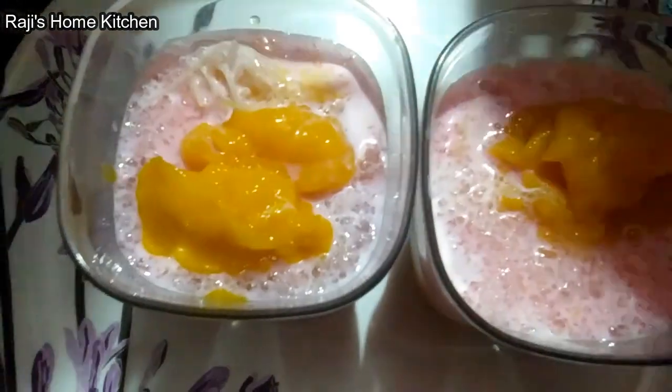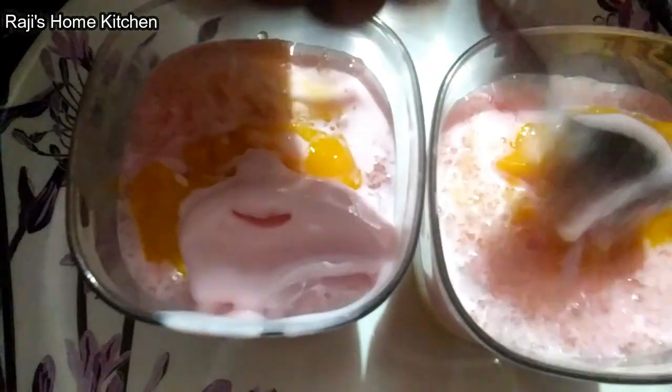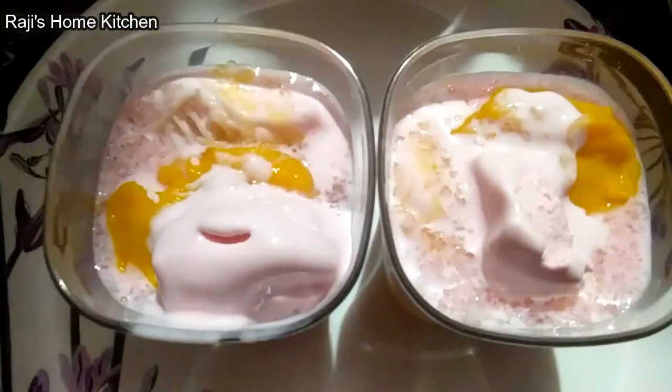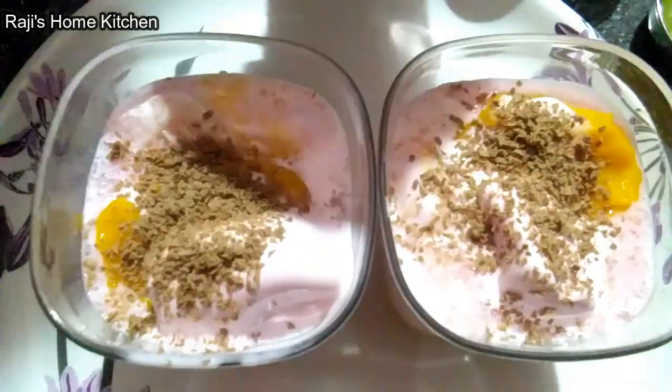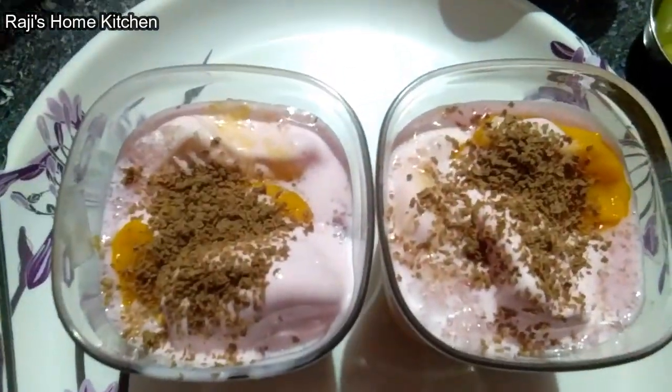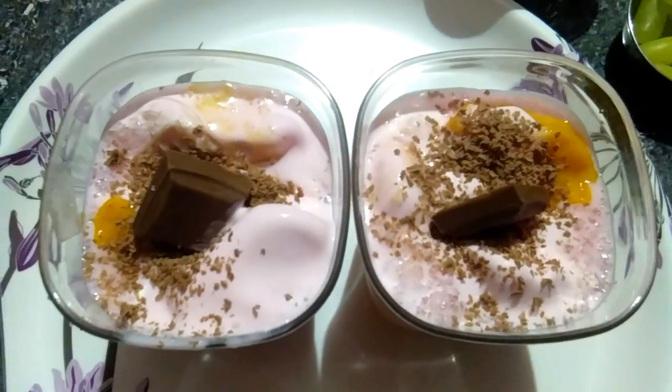Strawberry chocolate. Add the strawberry. Now let's add the chocolate. Now let's put the chocolate over the piece. That's it.